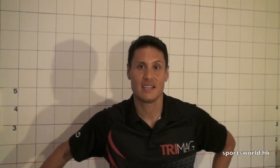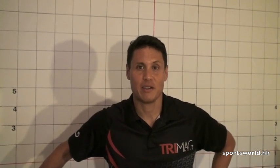Hi, this is Tony from sportsworld.hk. Today we're going to talk about tire sealants — different tire sealants we sell and how to use them.